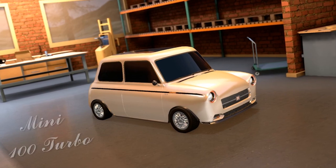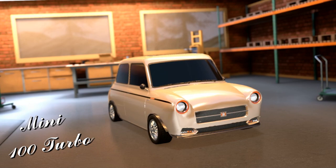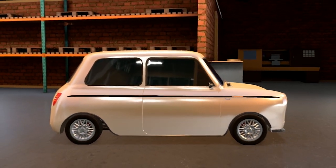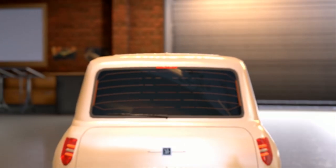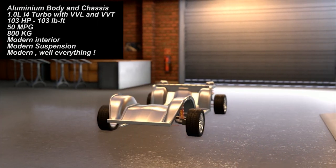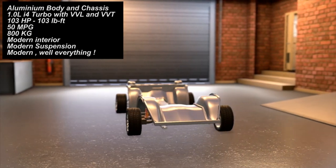This is the 2020 Mini 100 Turbo, which is the modernized version of the 1959 one. As you can see, it looks modern and stylish in every single way, with very modern fixtures, very modern engine, tires, suspension, brakes — everything is very modern. The surgery goes beyond cosmetics, because underneath this beautiful body we have a semi-space frame chassis, a modern chassis made entirely from aluminium.